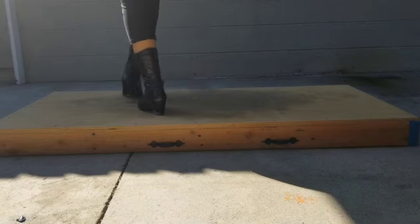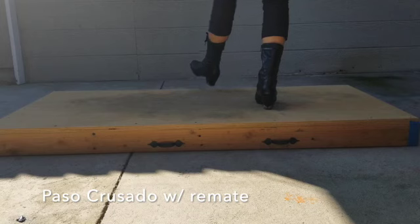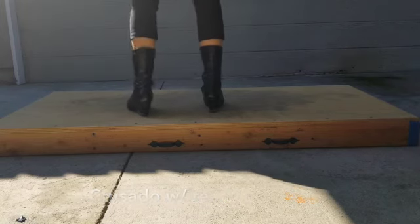Paso cruzado with remate is the same as just paso cruzado, only that in between you're doing two remates before you start the next paso cruzado.